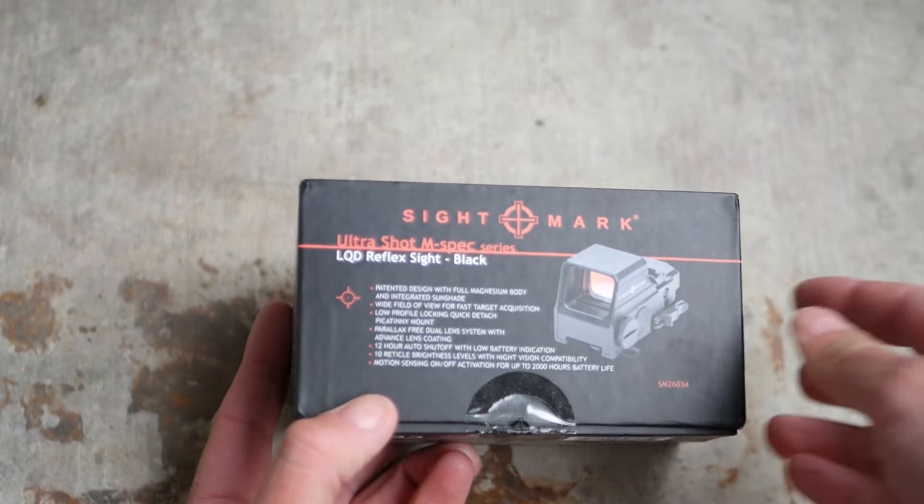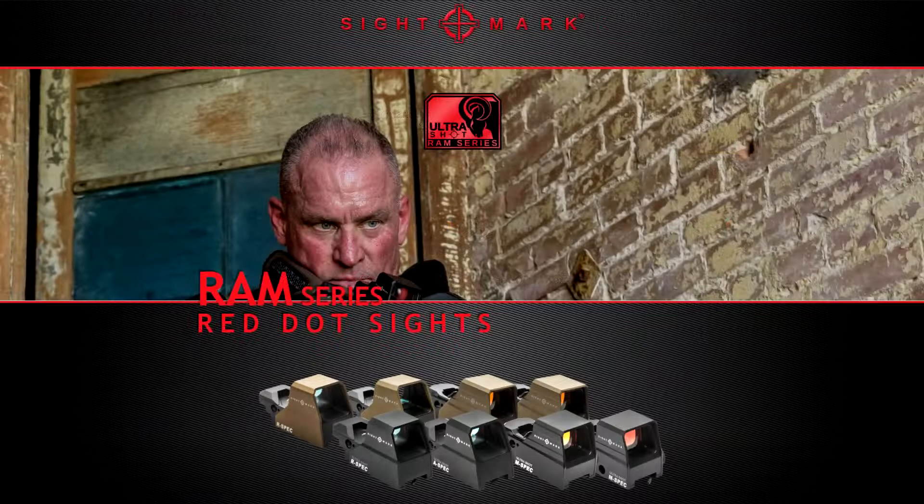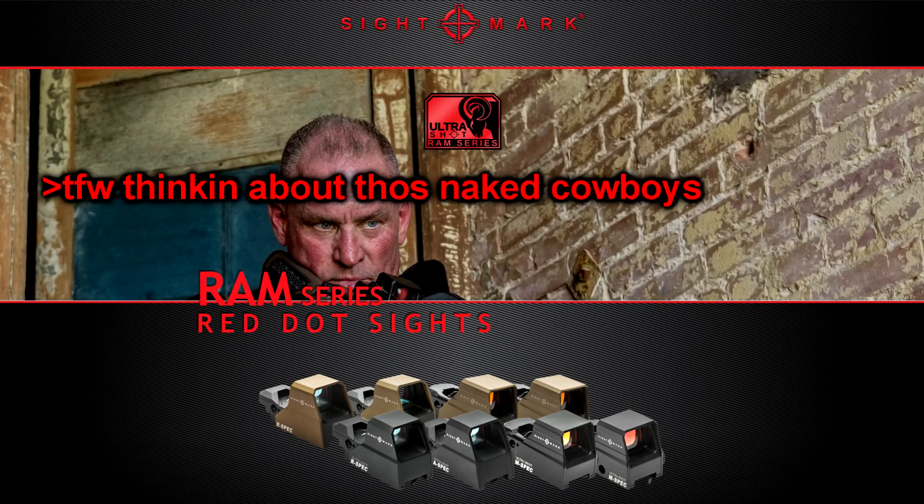In order to give Sightmark the benefit of the doubt, I've gone with the top-end model of the Ultrashot. The Ultrashot is currently available in three flavors — Sightmark calls it the RAM series: R for range spec, A for advanced spec, and M for, I guess, mil spec.